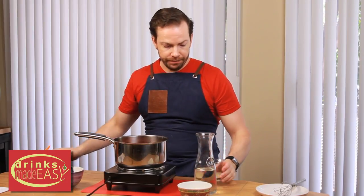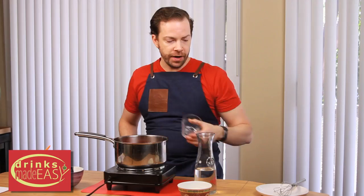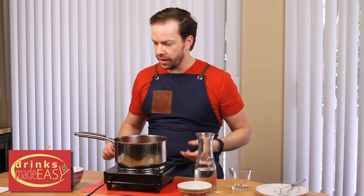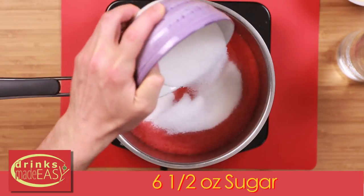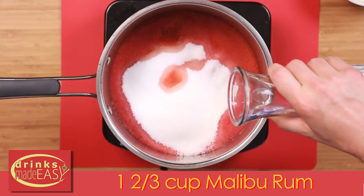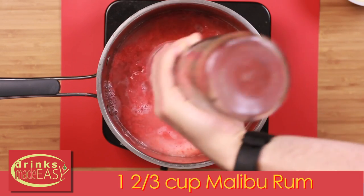Next you're going to add 2 and 1 half tablespoons of lemon juice. The thing that's kind of funny with sour citrus is it's actually going to help make the sugar come out more. And next we have 6 and 1 half ounces of sugar. Then we're going to go with 1 and 2 thirds cups of rum.